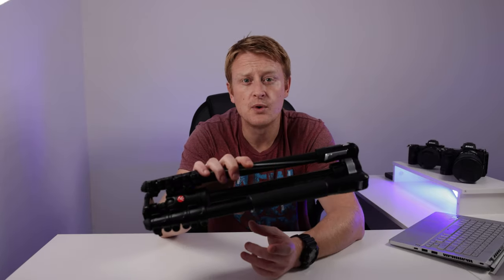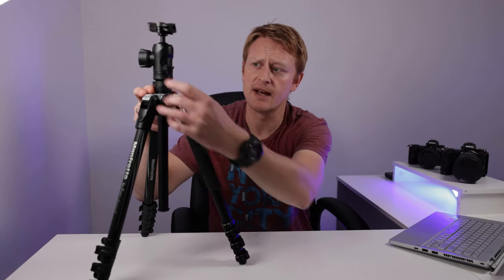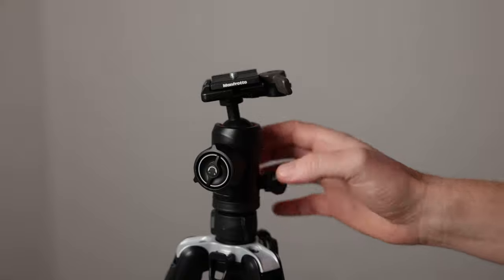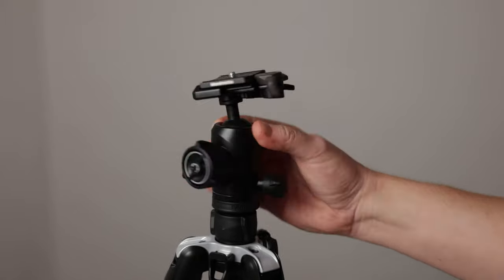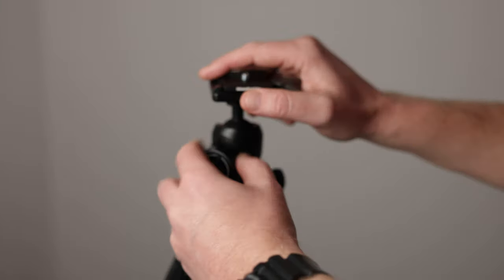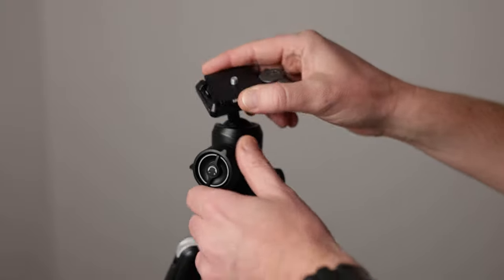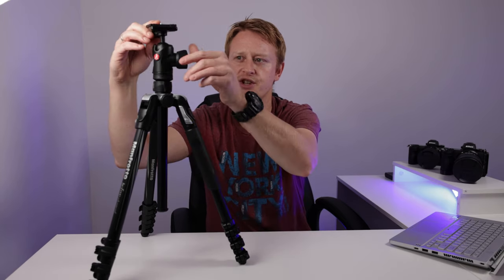I've been using this for landscapes and quite a lot now for video. One of the things I like about having a ball head is it's the quickest way to adjust and get your shots. On the ball head itself, it has a separate panning function and panning lock, so you can get some smooth pans if you want to do video. There's also a really easy-to-use locking release mechanism that allows you to position the ball head in any position you want. You can also tilt it over to the side if you want to get portrait shots.